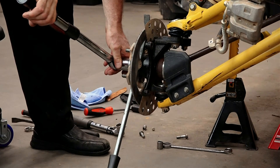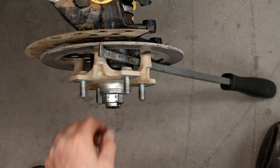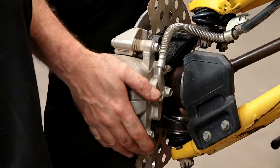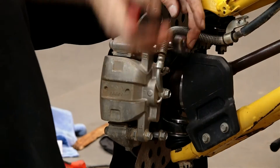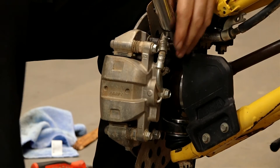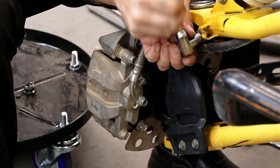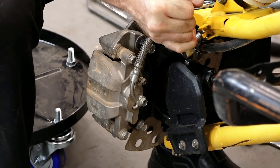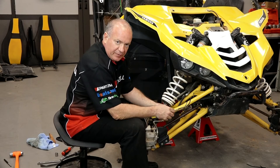Now we're going to stake the axle nut in place. We are getting close — we're down to the caliper now. Get these bolts bottomed out and then torque them to 35 foot-pounds. Alright guys, that's going to wrap this one up. The only thing left to do is just remount the tire and wheel.